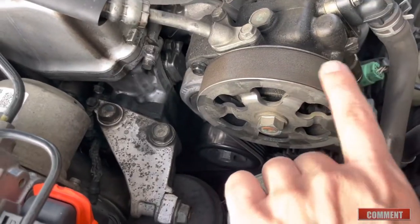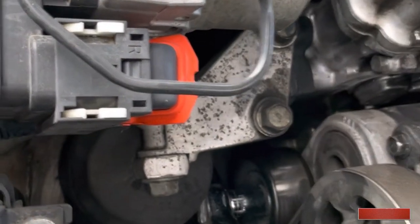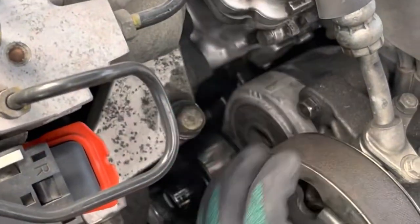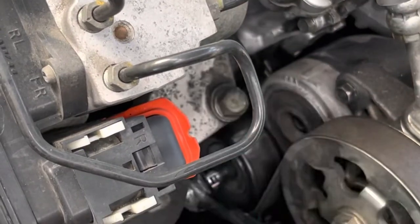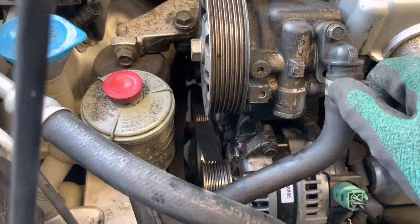This is the serpentine belt and we need to loosen it. Here is the alternator, and that's the tensioner — it's pretty tight. Now the belt is off and we need to remove this low-pressure hose.